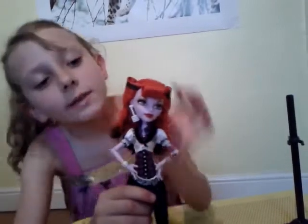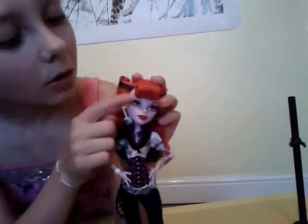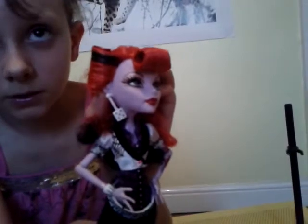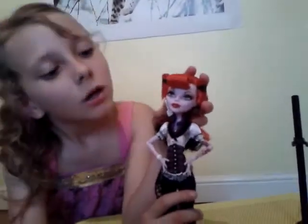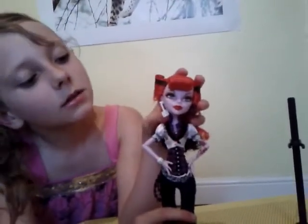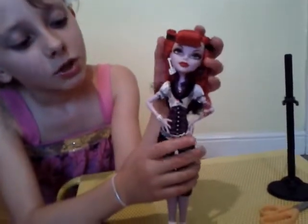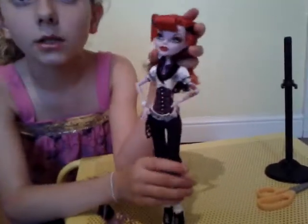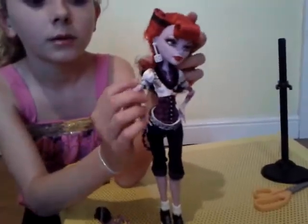Her eye makeup is gold with a little bit of yellow. Her lips are red. Her earrings — they're like dies, odd ones. She has a white cardigan but it doesn't come all the way down, and it has like a piano pattern there. There's also the spider web on a pet.